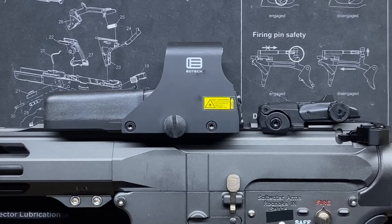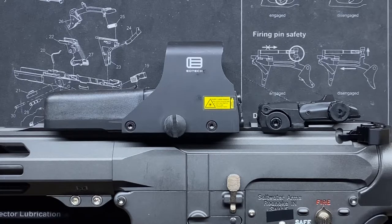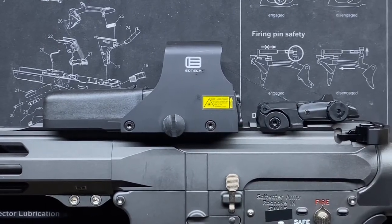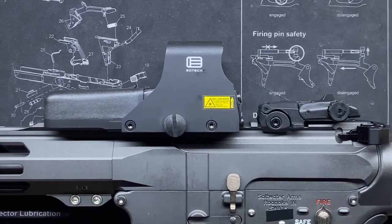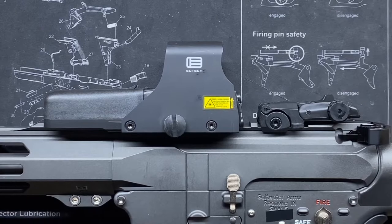I laughed at first, but then thought — you know what, it would probably work. So I went home, took off my Nikon BDC scope, put the EOTech on there, and yeah, I'd use it. It doesn't look as wonky as you'd think. That's just another testament to the EOTech 512's staying power and general versatility across different platforms.